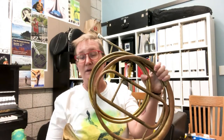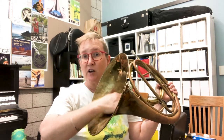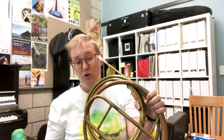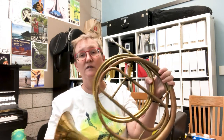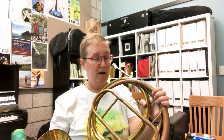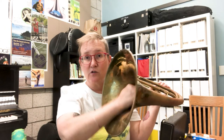This instrument is called a hand horn or a natural horn. The reason it's called a hand horn is because we use the right hand to change pitches. The reason it's called a natural horn is because we also play just the natural harmonics of the overtone series. So without using my right hand at all, I can play up to 16 different pitches on any given series of tubes. If I want to play notes that don't fall on those natural harmonics, I have to start using my right hand.